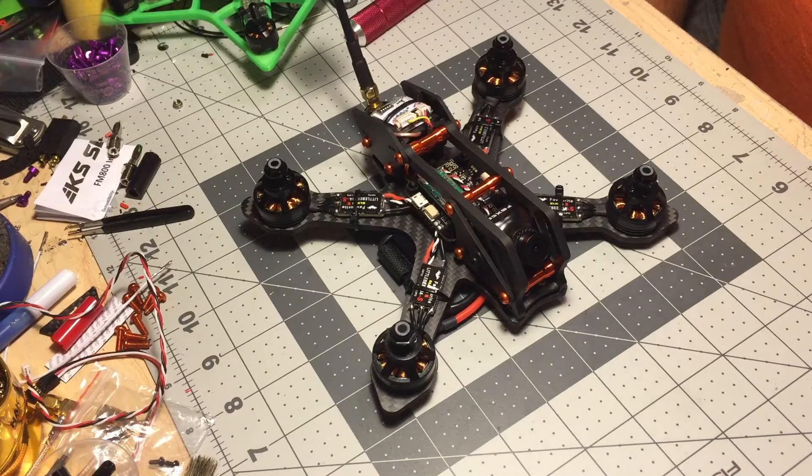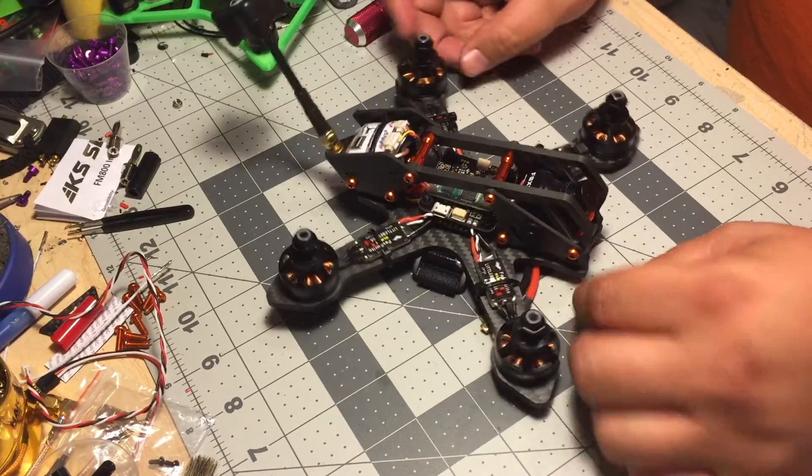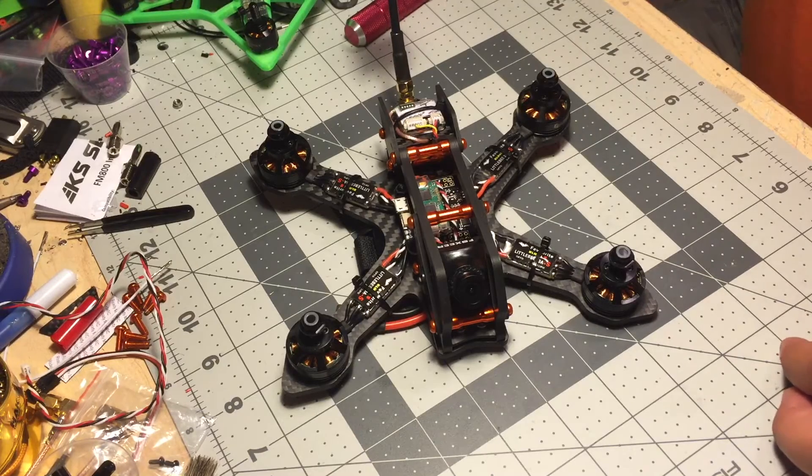The other version I'll be releasing is a 210-millimeter frame, done at the request of people on Facebook after I posted pictures of this frame about a week and a half ago. A lot of guys asked for a 5-inch version, so I redrew another base plate with 210-millimeter motor spacing for 5-inch props. It'll use the exact same pod, fit the same components, and the arms will just be longer — proportionately it'll look a little different but have the same overall shape.